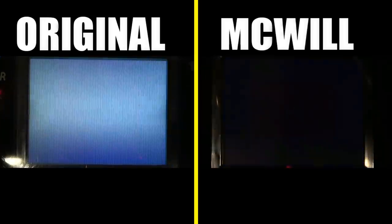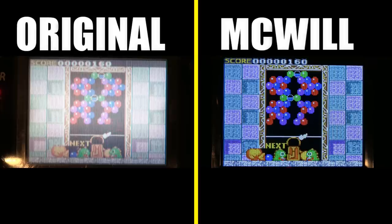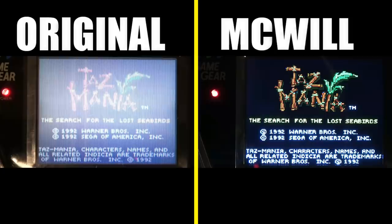Here's Bust-A-Move, a great puzzle game — another example of the color differences between the original and the McWill upgrade. Also worth noting: although the screen upgrade is fairly expensive, games found on Game Gear — especially common ones at stores or online — are fairly affordable. Even though you're spending a bit on hardware, it is a great way to cheaply collect games. A lot of the best games on the system are easy to find.